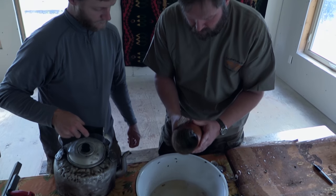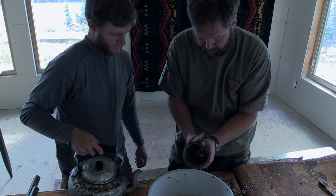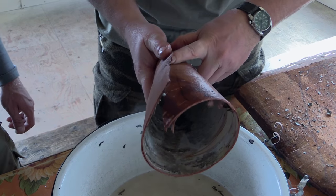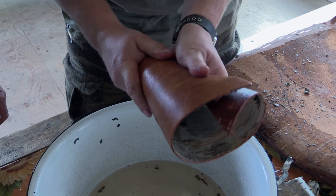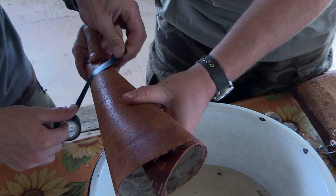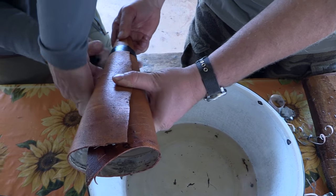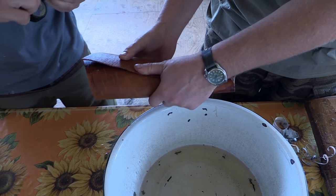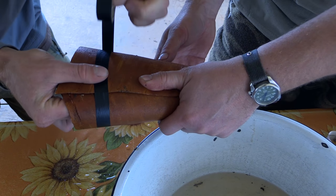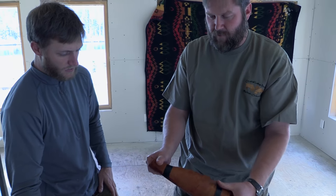If you go too much it'll curl right over on top of itself. So you just kind of tuck it in there nice and tight, and tape the ends to hold it into place. That's the basic moose call shape right there.